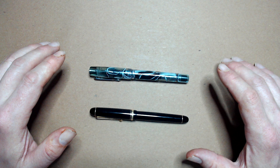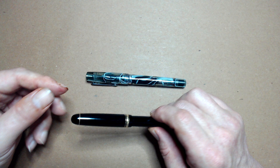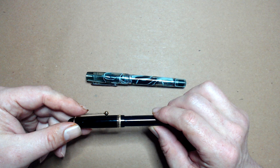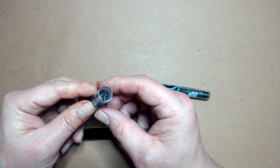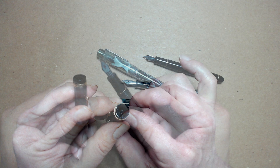Let's dissect these two fountain pens and talk about their basic parts — a Pilot Custom 74 and a demonstrator pen made by Narwhal. The tip of the cap is often referred to as the finial. Then we have the clip, and on some pens one or more rings called center bands, which are sometimes purely decorative but can provide reinforcement to the cap. On the inside of the cap — visible on this clear pen — is usually an inner cap, sometimes called the insert, which serves to seal the nib from the outside air and keep it from drying out.